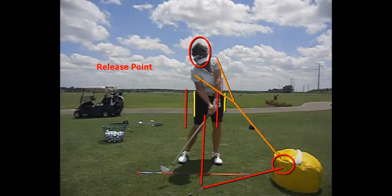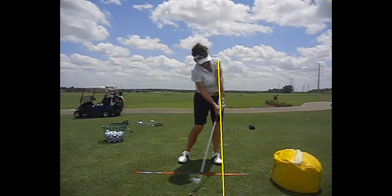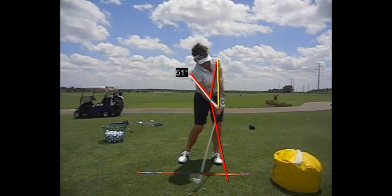If you look at Lori in these pictures, you'll see that when she gets to about where the ball would be, you can see the club is nowhere near past her left arm yet. Notice these pictures — there she is where the club is finally catching up. So many ladies that I work with, the left arm is here, the right arm is here, and the club head is already past the left arm. As you can see with Lori, as she comes into the ball, you're going to see she has this kind of a stick figure look with her arms and the club.